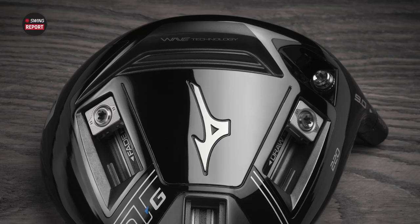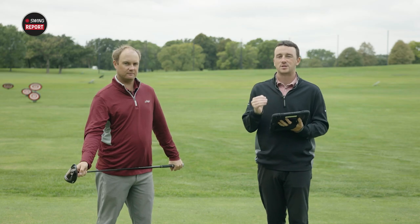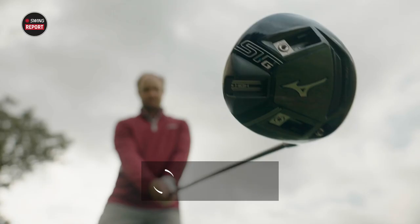Today we've got another swing report video for you. It's the Mizuno STG-220 driver. This thing is loaded with adjustable features. We're gonna test it out today, get our quick first feedback from Thomas, and tell you guys everything you need to know.